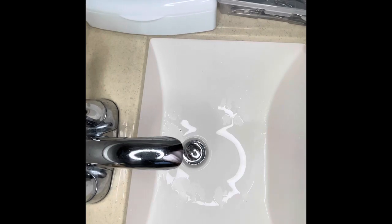Hi everyone, welcome back to my channel. In today's video I will be sharing with you how to properly sanitize and disinfect your nail implements at home, so let's get right into it.